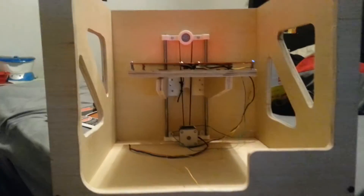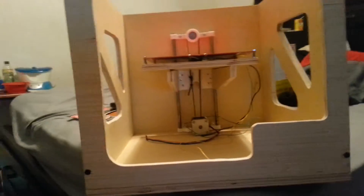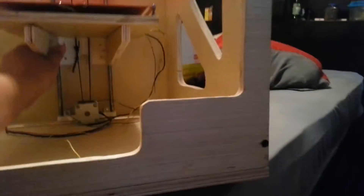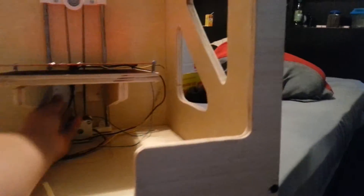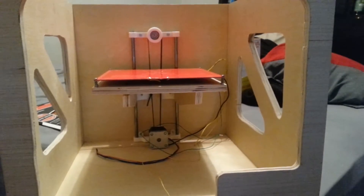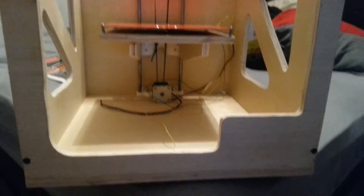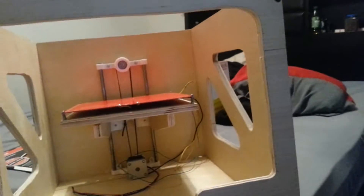It's going to have one Z-axis motor instead of two, so that'll be nice. It's using a belt instead of a Z-rod. I'm not sure if that's going to turn out well — I might actually modify it and add a Z-rod. I don't really know if I like that design or not; it's kind of a pain.